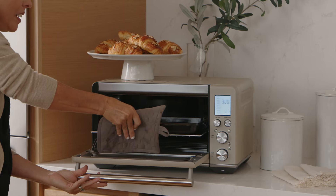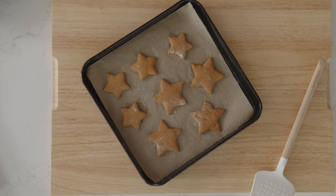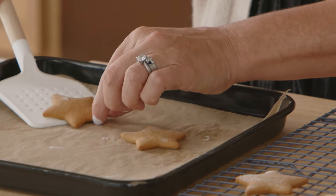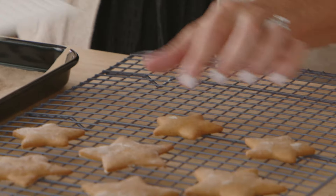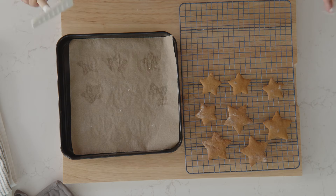Let's go get them — oh, they're perfect! We wanna leave them on the pan they cooked in for five minutes. The cookies have cooled for five minutes, and now I'm just gonna transfer them to a cooling rack where they need to cool completely before we decorate them.